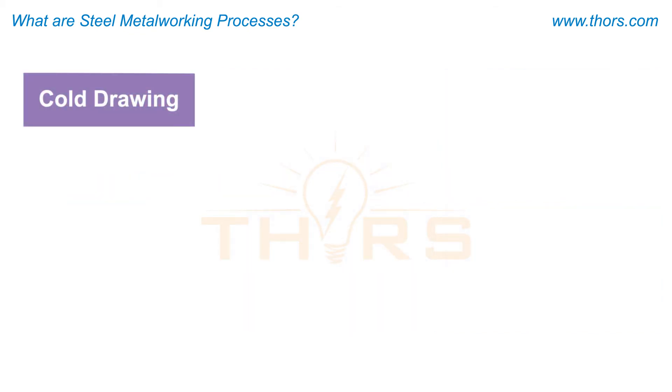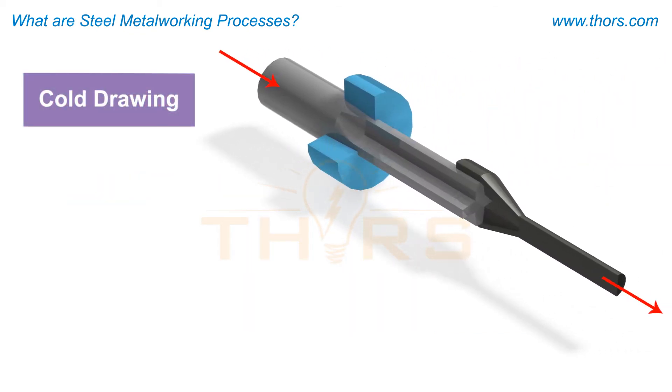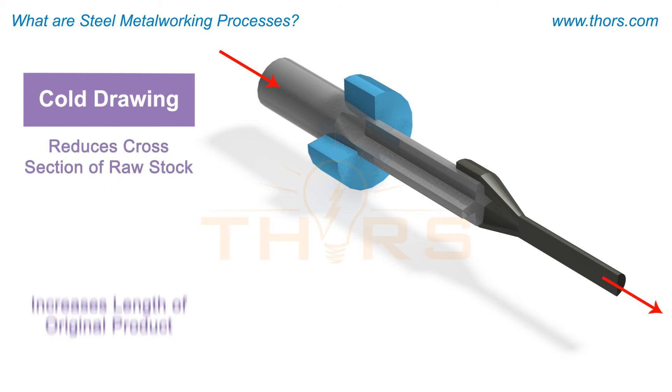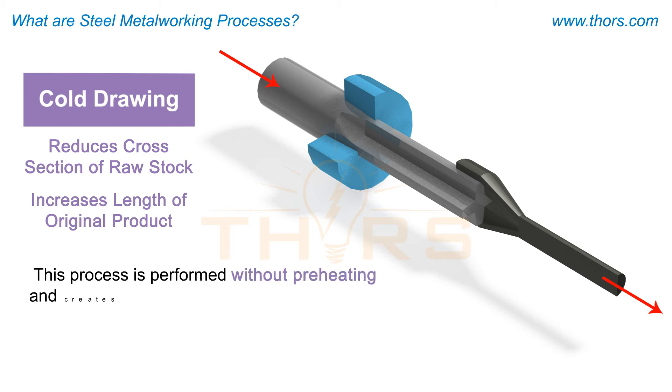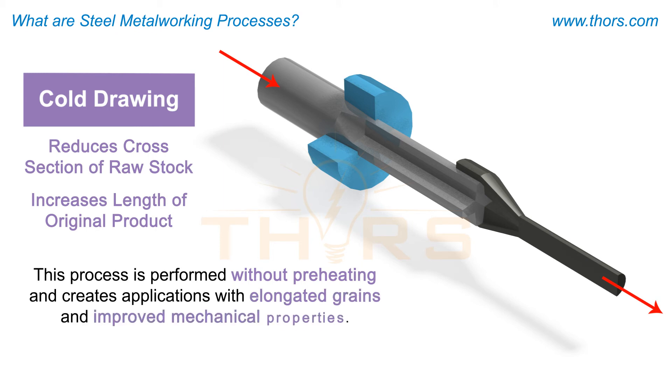Cold drawing is the process of pulling a raw bar or rod through a die to reduce the cross section of the raw stock while increasing the length of the original product. This process is performed without preheating and creates applications with elongated grains and improved mechanical properties.